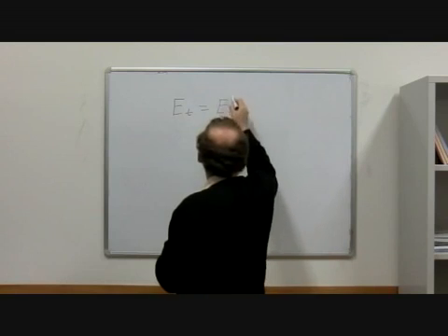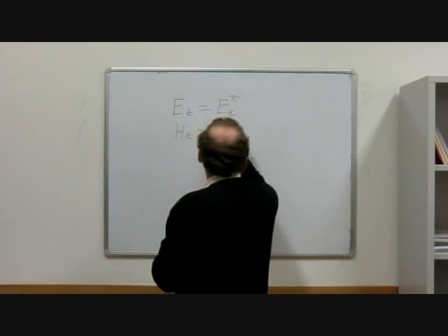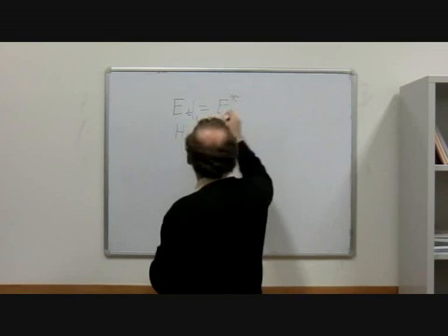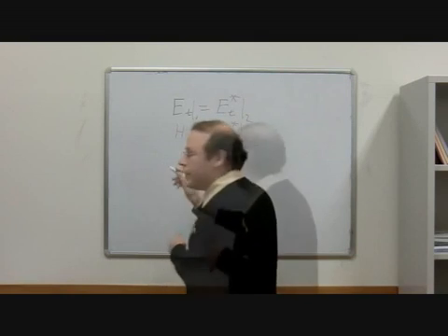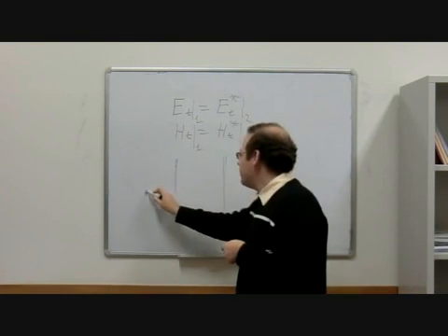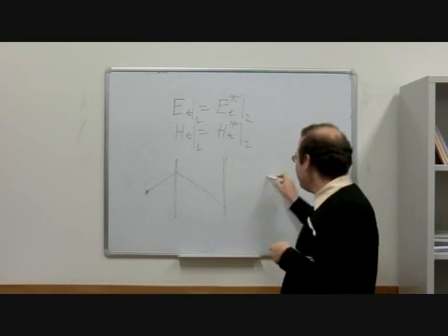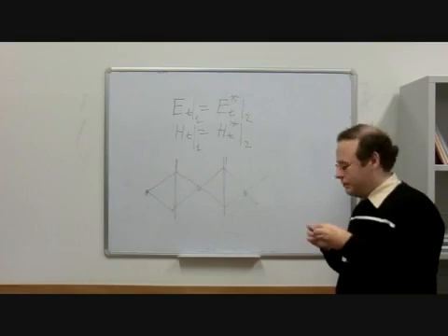And actually, it is possible to show that we don't need bulk metamaterials for perfect imaging. In 2003, we demonstrated that a pair of thin metasurfaces that conjugate the phases of the tangential electric and magnetic fields penetrating through them make a perfect lens, because these surfaces provide for both negative refraction and the excitation of coupled surface plasmon polariton pairs.